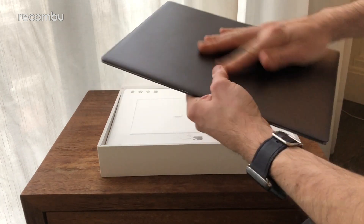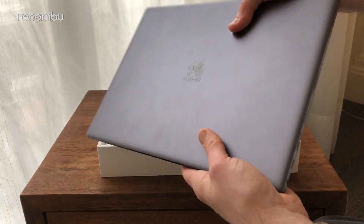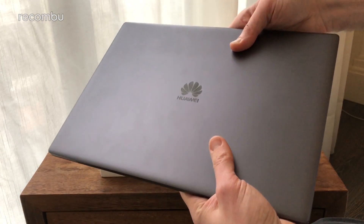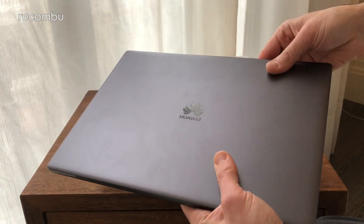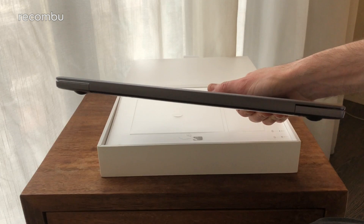Let's take a look at the laptop itself. As you can see, nice minimalist branding on the actual device — just a nice Huawei logo on the silver lid there.